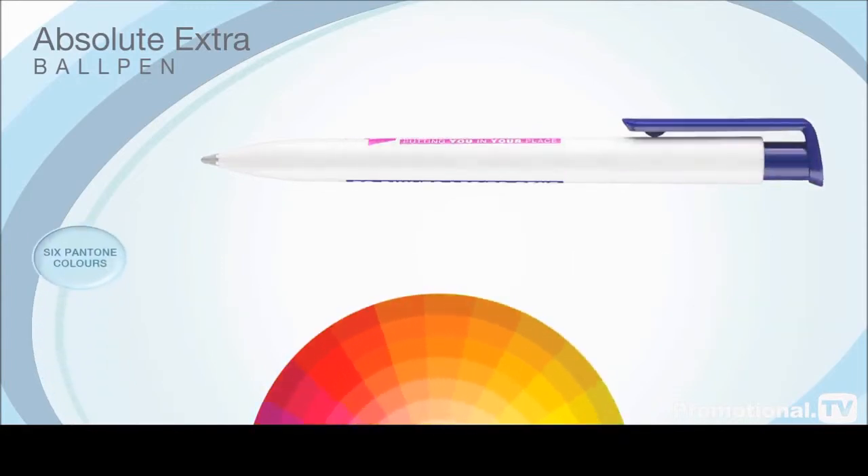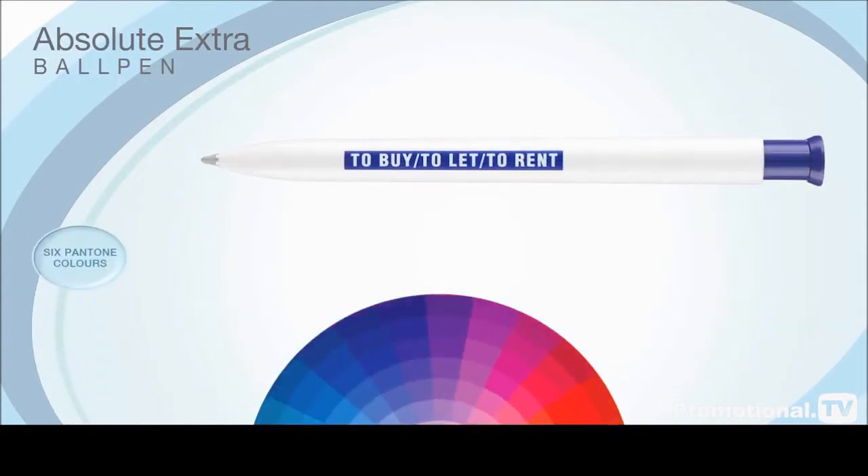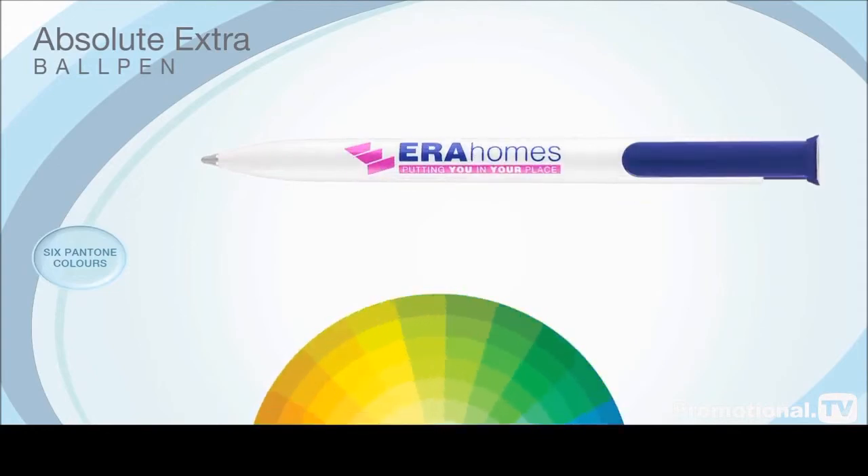This can be printed in up to six Pantone colours of your choice, allowing you to design your image to the best possible effect.